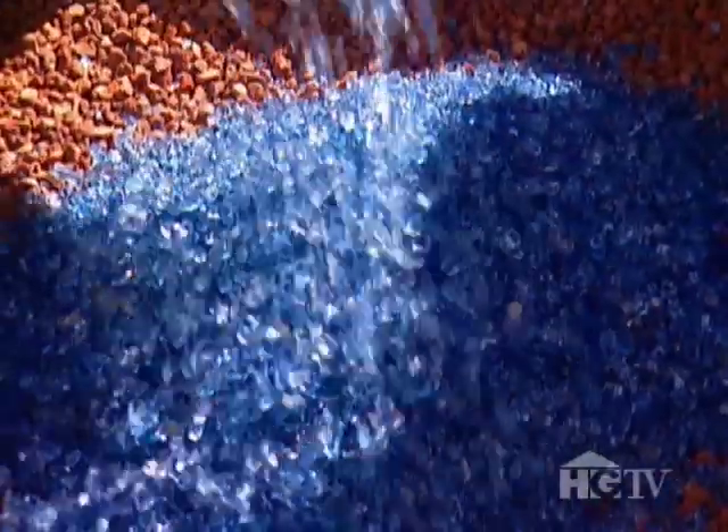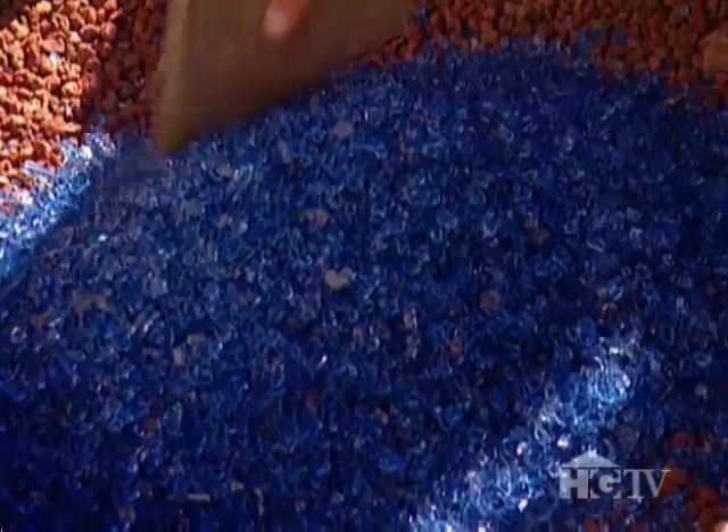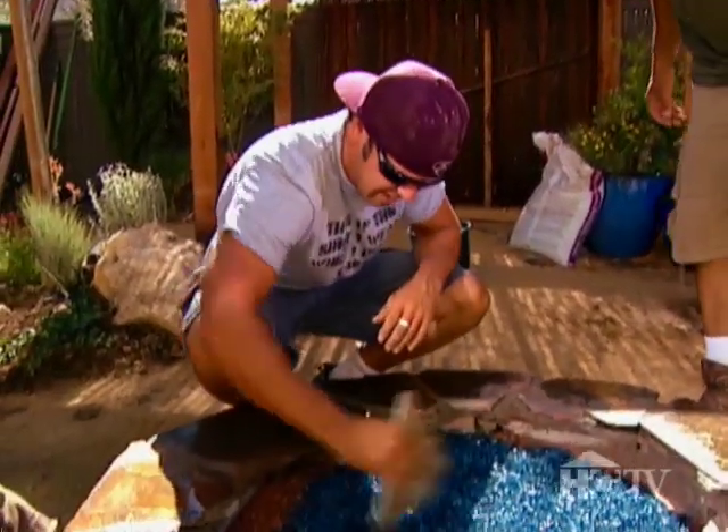Now do the honors — take this piece of slate, spread it around in here, keep it nice and flat, and pull it right over to the edge. Look at that — it's nice!